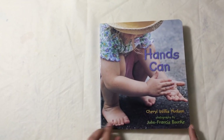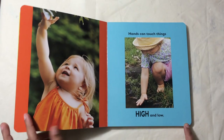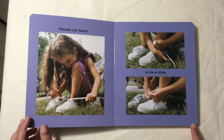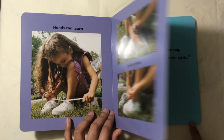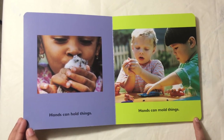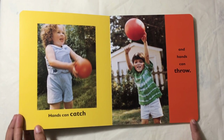Hands can wave to say hello. Hands can touch things high and low. Hands can learn to tie a shoe. Hands can say I love you. Hands can hold things. Hands can mold things. Hands can catch and hands can throw.